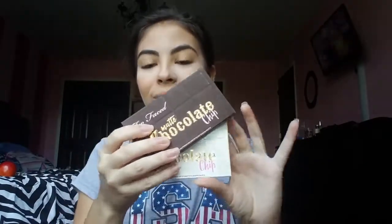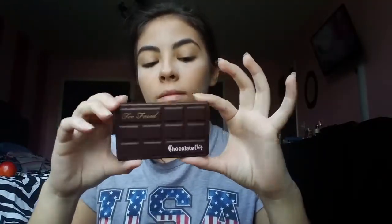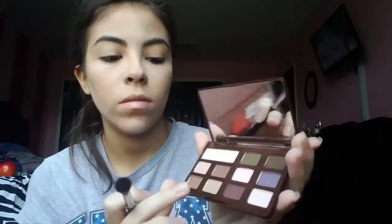Now I have these two super cute Too Faced palettes that came out a while ago — the Matte Chocolate Chip and the White Chocolate Chip. For this video I'm specifically going to be using the Matte Chocolate Chip because it has more of the natural brownish look that I was going for.